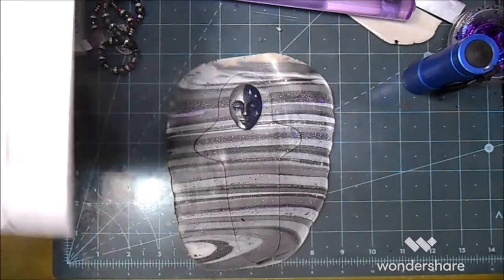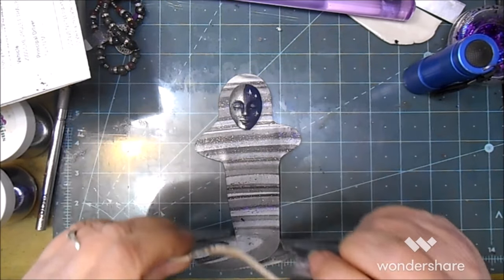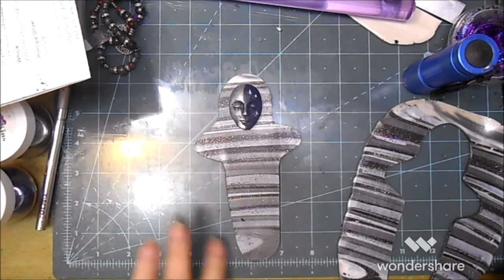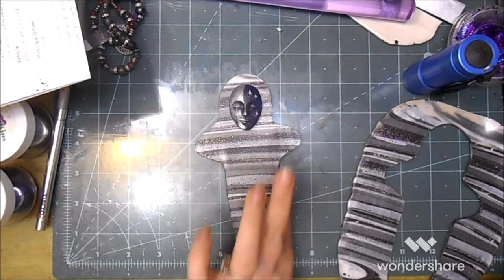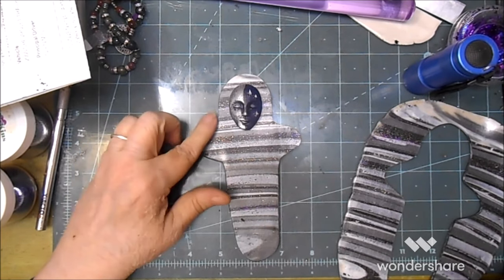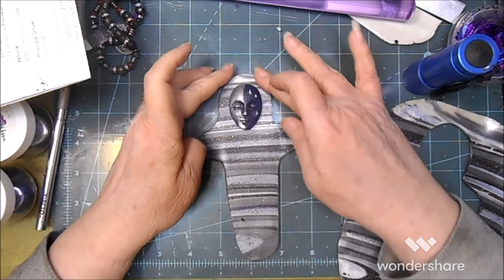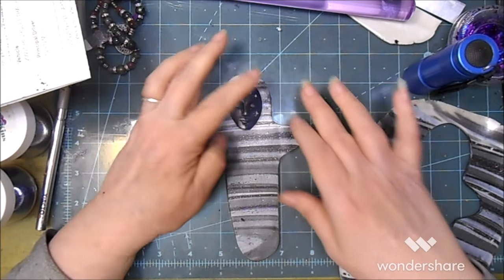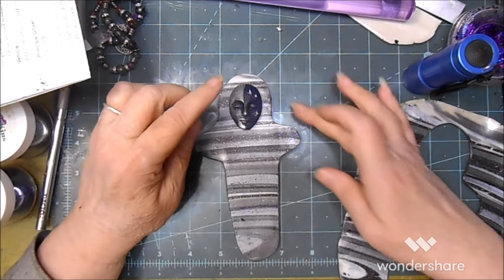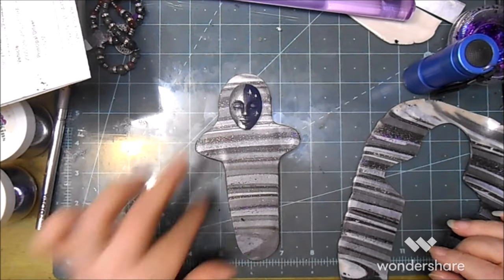Now I'm going to carefully peel this away and just set it to the side. I'm going to run my finger down the edges to give it a smoother, rounded-over finish. I'm not trying to do it hard enough to necessarily manipulate that pattern. My glass is a little more scratched up than it used to be — it's actually the old front off of a stereo system.